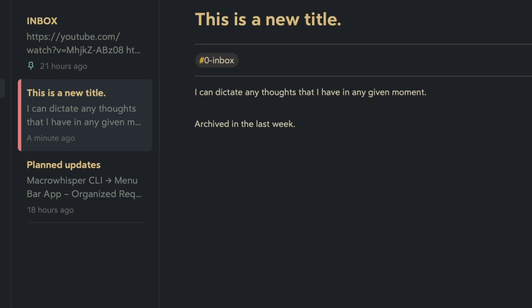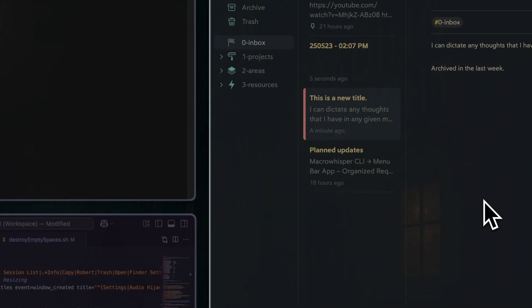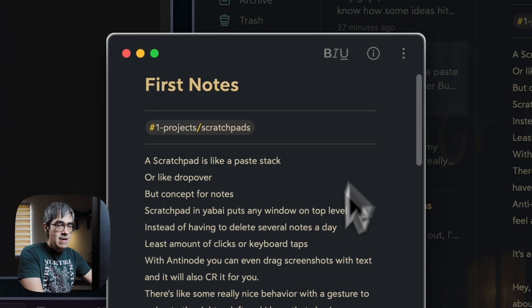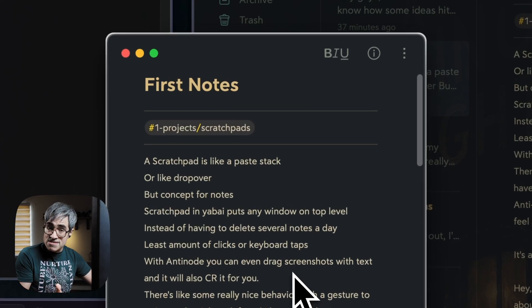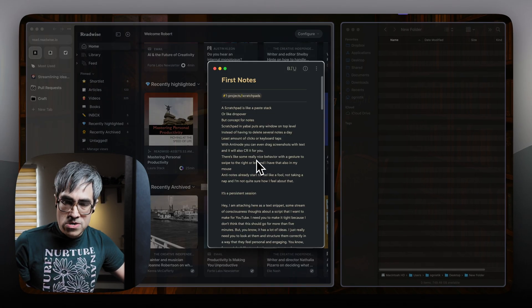If I press my scratch pad shortcut again, a new one is created. And if I double-click any of my notes, it takes the place of my scratch pad and I can hide it or bring it up just like before.